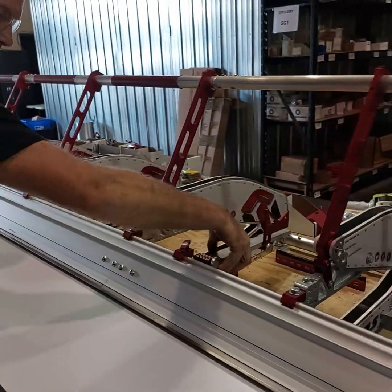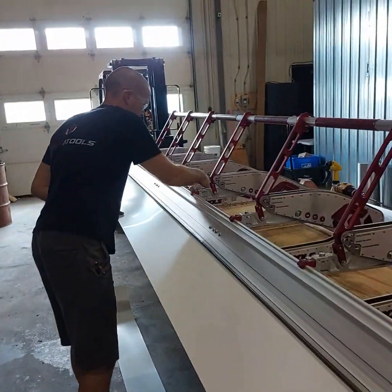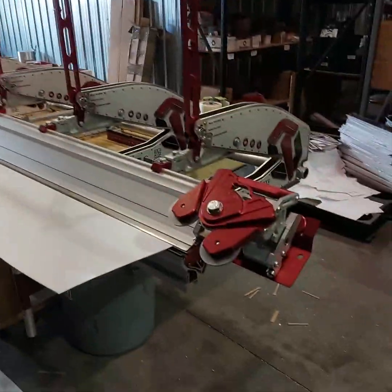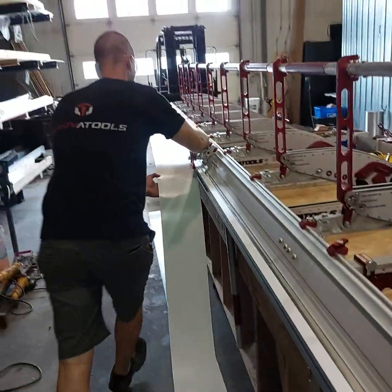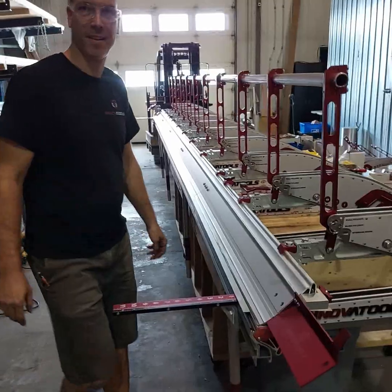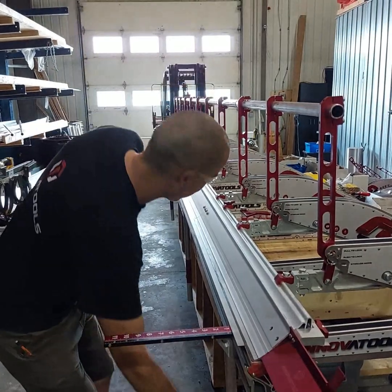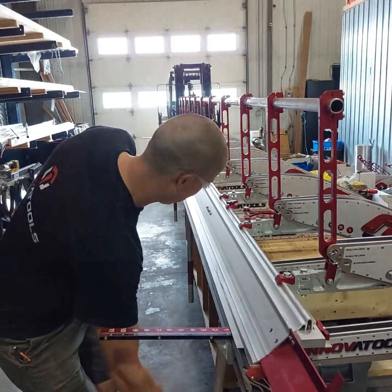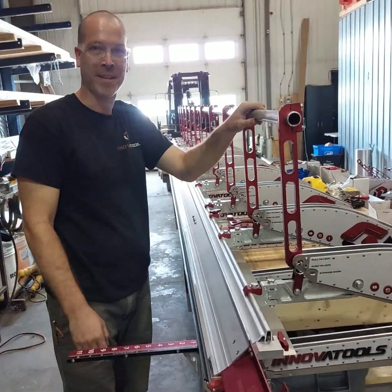So we'll flip our stoppers the other way — this is our 8 inch distance. Lock the brake and away we go. Let's see if we can bend 17 feet from one end. I would obviously recommend doing it from the middle of the brake, but we like to push the limits. This is unreal.